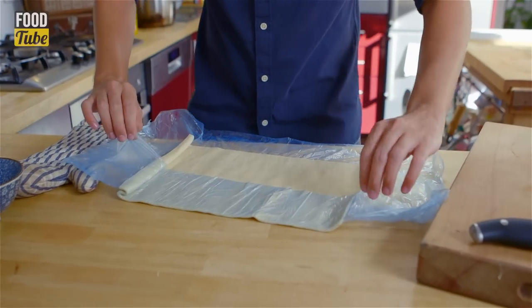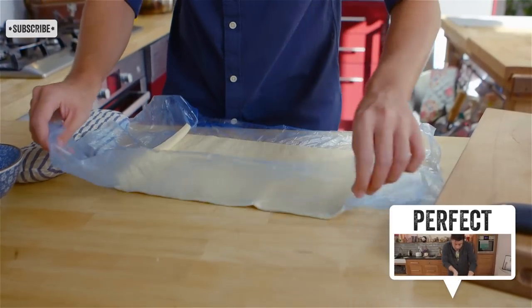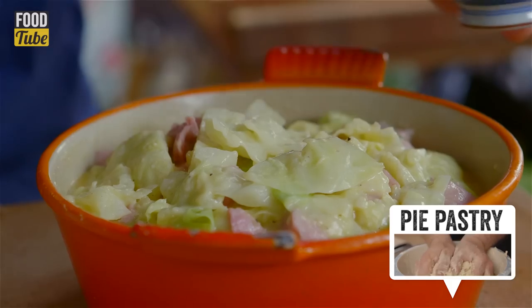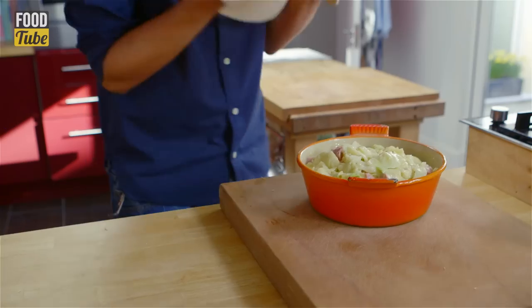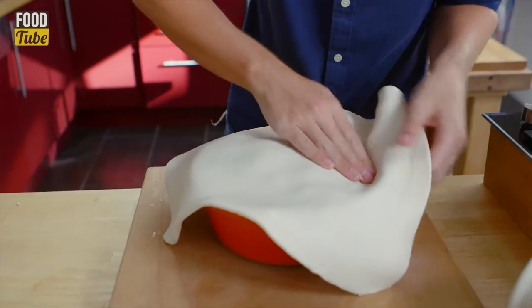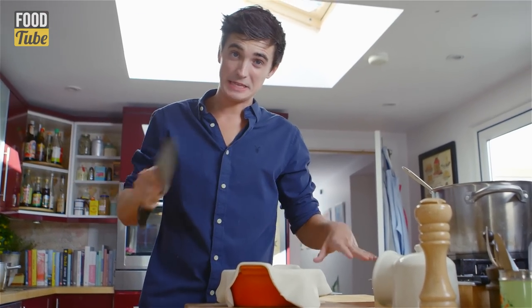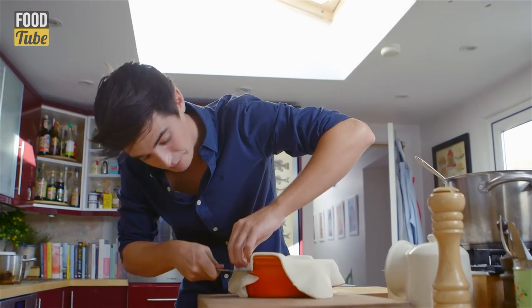To save on time I'm using pastry from a packet, but if you're feeling adventurous Jamie's got a great video to show you how to make your own — click on the link below to see it now. Brush the sides of the casserole pot with beaten egg, then lay the puff pastry over the top of the pot making sure to push it into the sides. Using a knife, cut the pastry off leaving a little lip the whole way around.